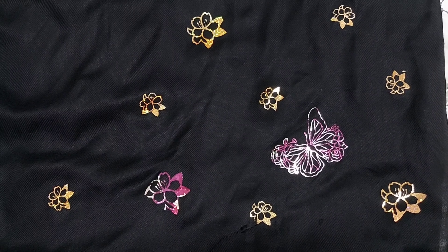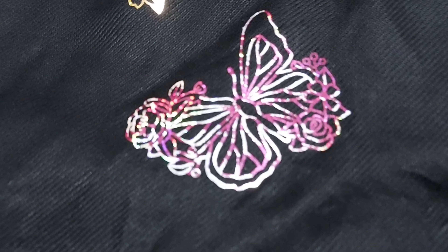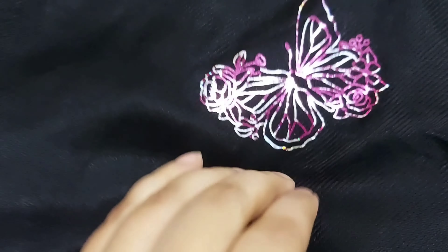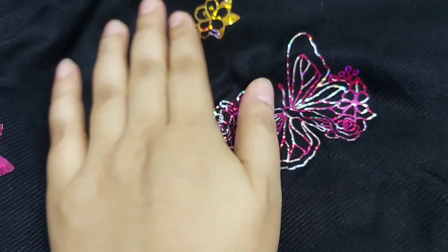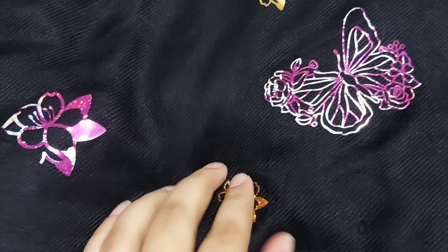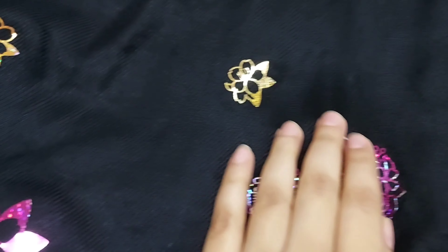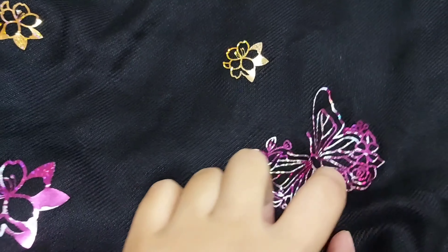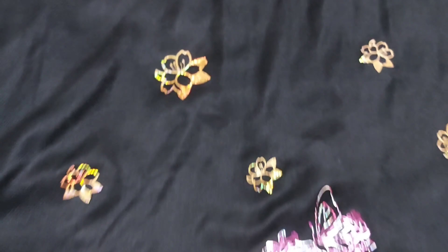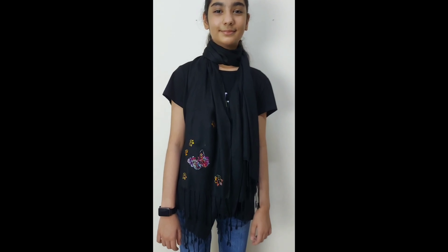Here it is guys — our final product is all ready! We are done with our very first Cricut Mini Press project and I am just loving the end result. It's really nice, smooth, and neat. And even if I scratch or try to scrape off the design, it does not come off — see, I am scratching it but it's not coming off. So the mini press has done its job really really nicely — 10 out of 10!